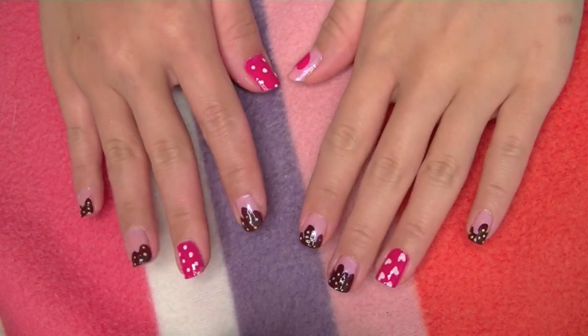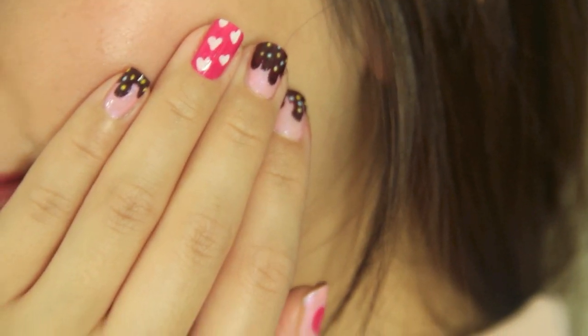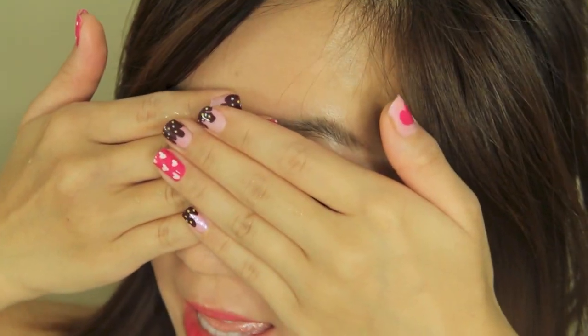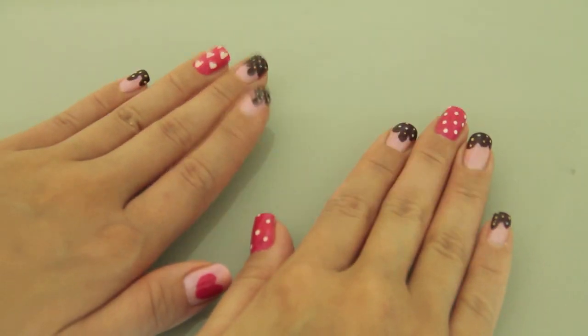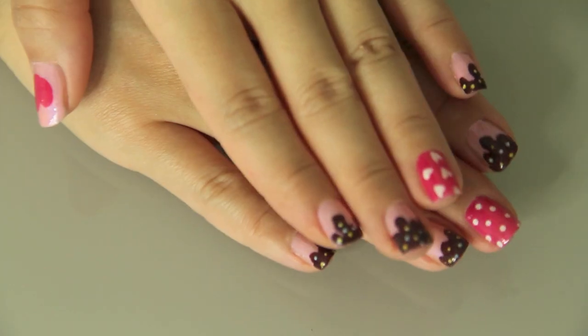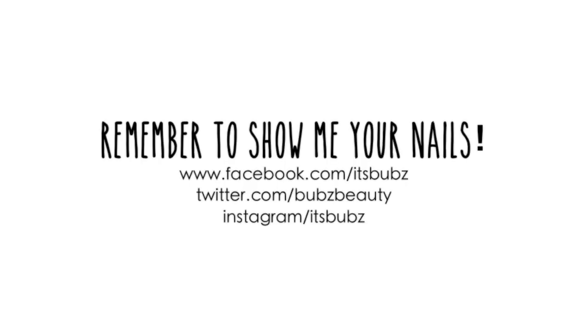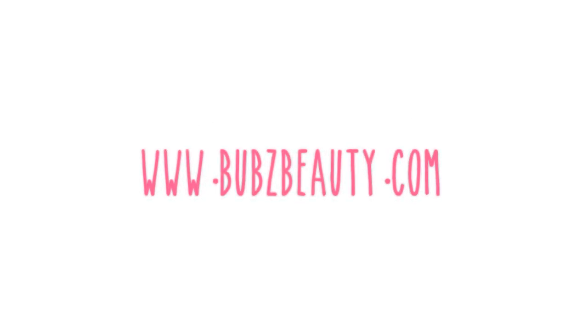Another super easy dessert nail design is complete! The nails look so sweet and delicious. Even if you're not a sweet tooth kind of person, the colors will make you so happy. I hope you guys enjoyed this quick and easy nail tutorial — more easy nail tutorials to come. Don't forget to show me your recreations. Take care everybody, mwah!